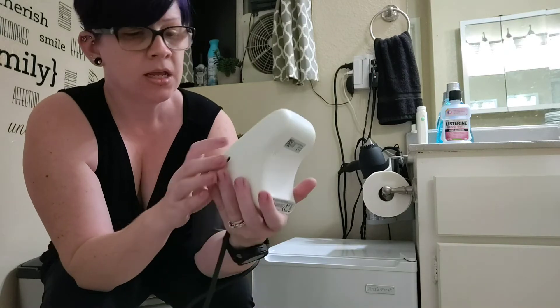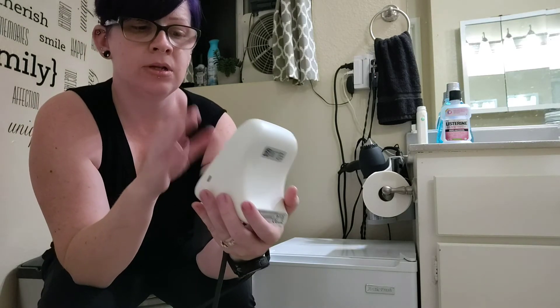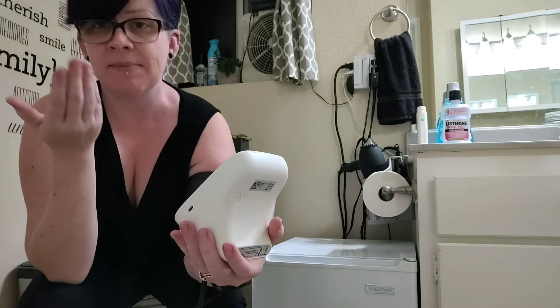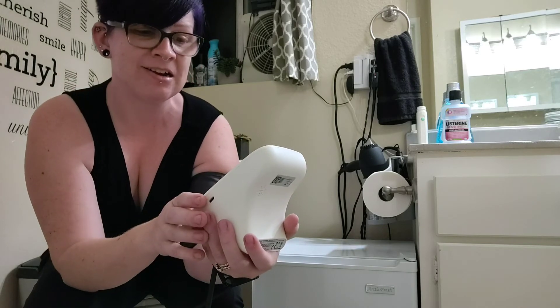These are very normal numbers for me — even that pulse rate. I do have a fast heart rate, but these are all very normal. I like that it says the readings out loud. I can read the screen, but if I didn't have my glasses on I probably wouldn't be able to read the numbers, but I would still be able to hear them.